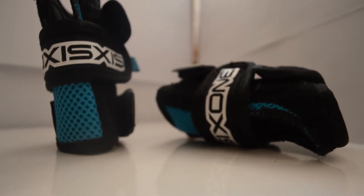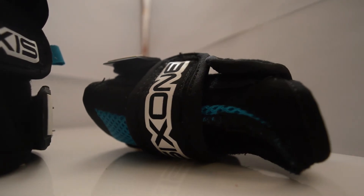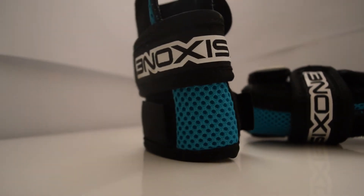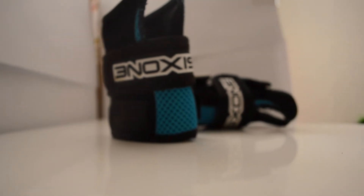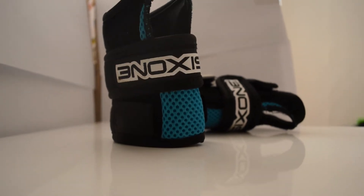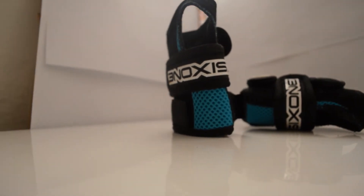Hi everyone, this is going to be another review video on the 661 wrist wraps, slash sort of braces. As you can see here, they come in this sort of black and light blue with a mesh on the side which helps to keep you cool, but they do add a little bit more bulk. I definitely didn't find them uncomfortable at all when riding, so that was definitely a bonus.